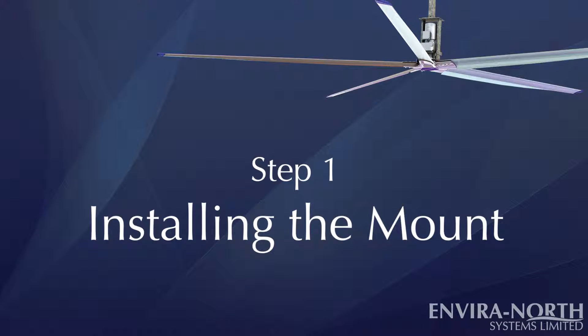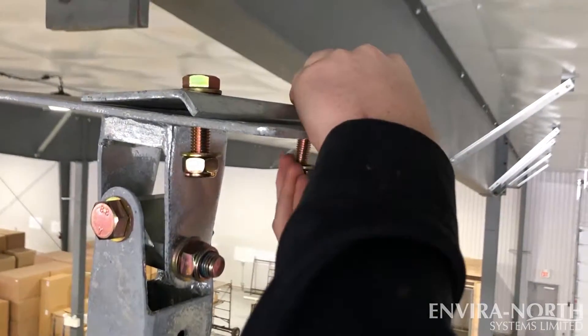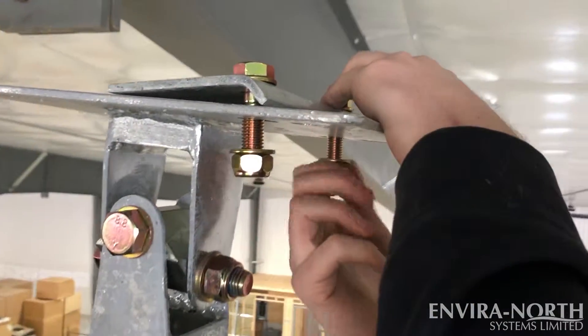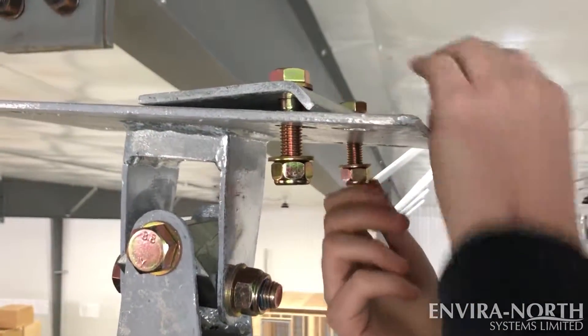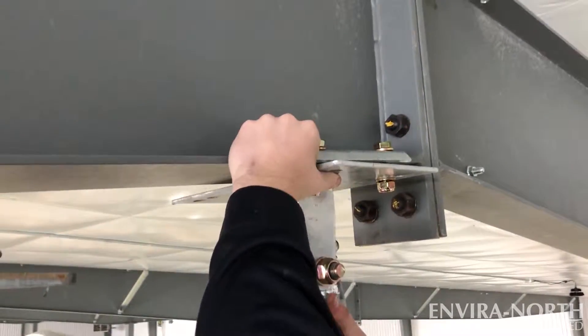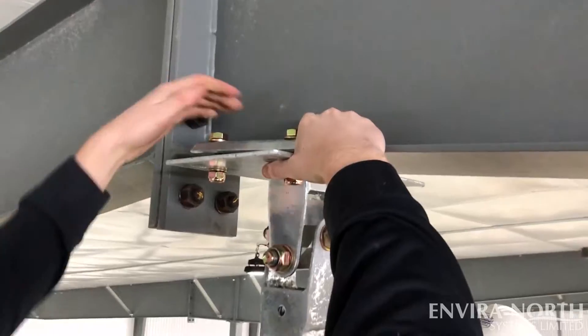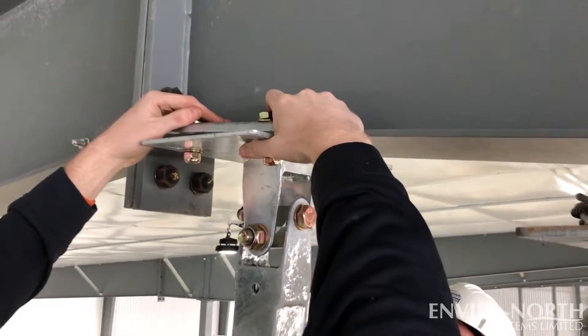Step 1: Installing the Mount. Using the bolts, nuts, and washers that were included in your mounting packaging, loosely attach your beam clamps to the pivot plate, then sandwich the I-beam between the beam clamps and the upper pivot plate. Repeat the process on the other side of the I-beam, then tighten the bolts.